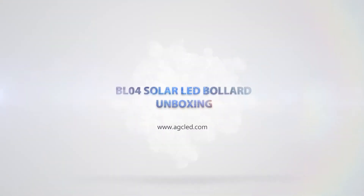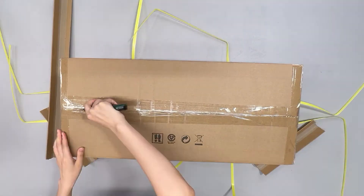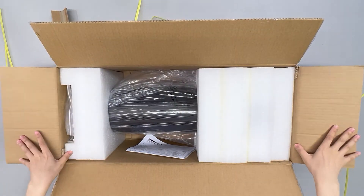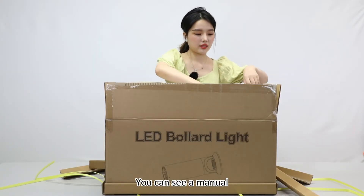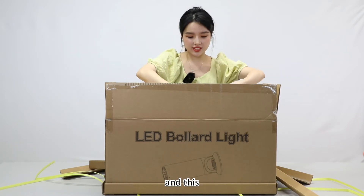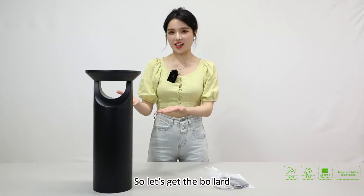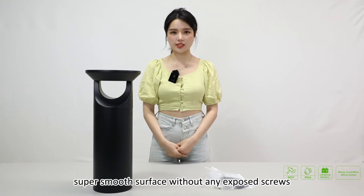OK, let's start. You can see a manual and an anchorage unit for mounting, and the secret is our new arrival solar powered bollard. Let's get to the bollard — as you can see, super smooth surface without